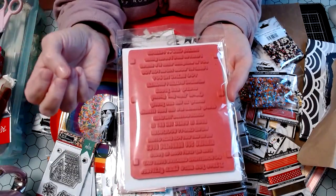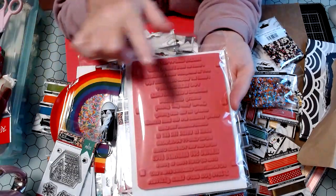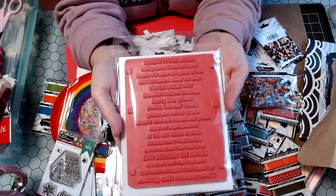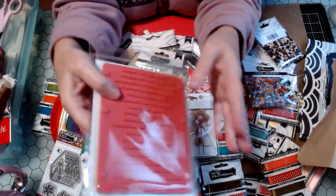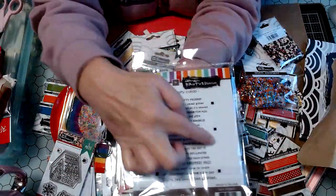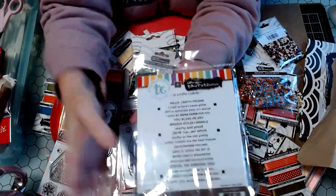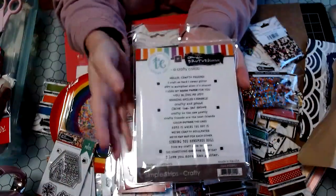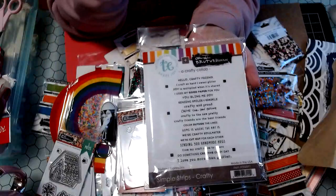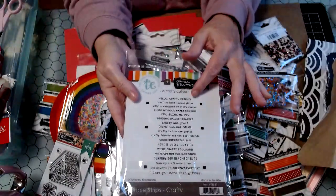I don't remember if it was sold out or I didn't realize I needed it, but see how the stamp is — I really need to have the die set. The die actually cuts out each strip. I really need to get that, so I'm looking for that next. I should go look on their website when I'm finished with this video, just to see if I can snag it.